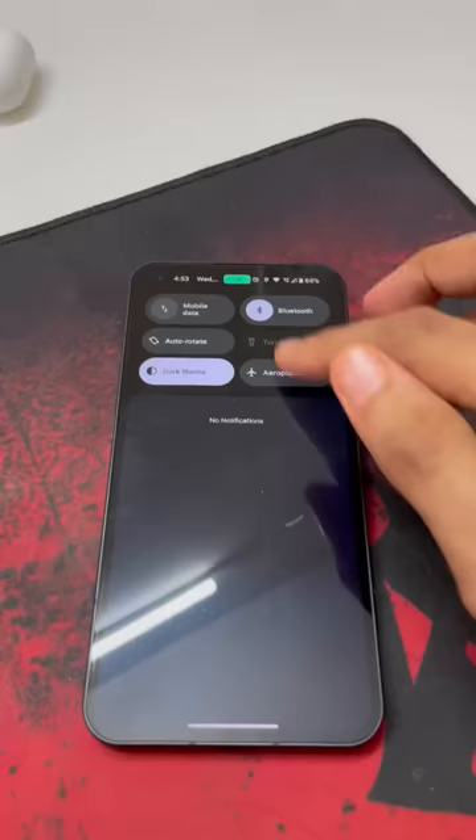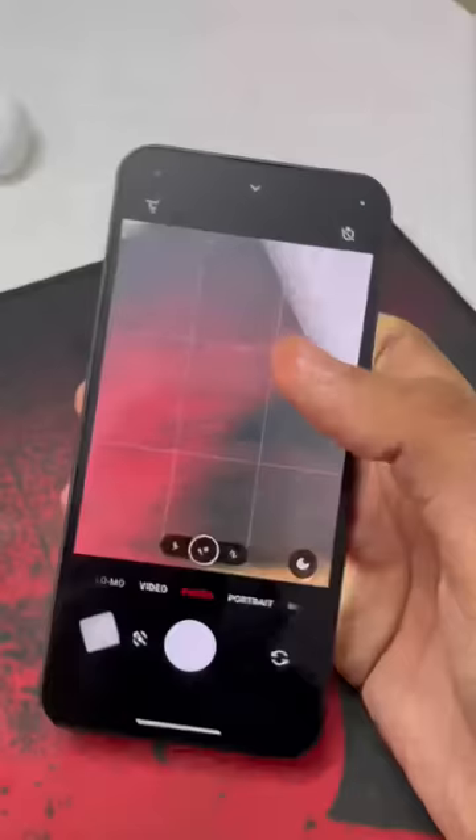Then I will open the camera application. I will open the brightness and show it. I am going to put the brightness on the top.